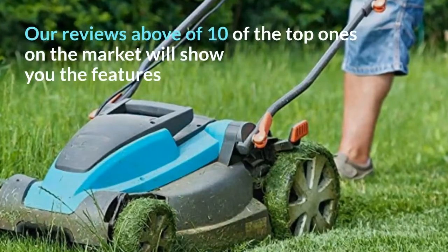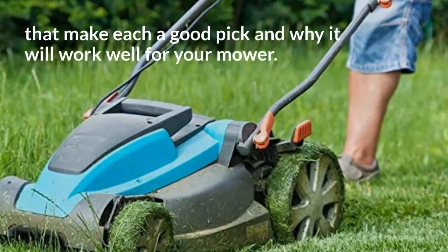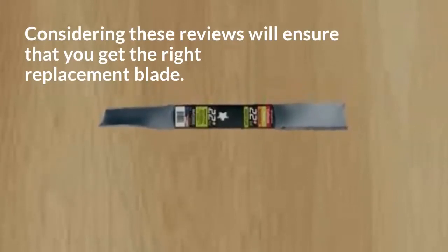Our reviews of 10 of the top lawnmower blades on the market will show you the features that make each a good pick and why it will work well for your mower. Considering these reviews will ensure that you get the right replacement blade.